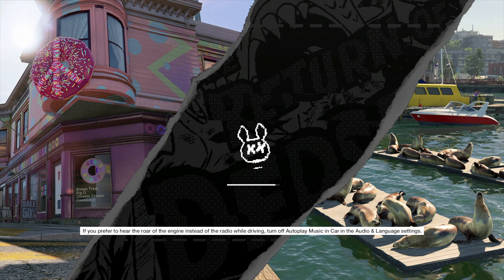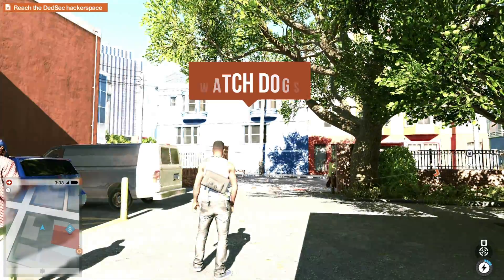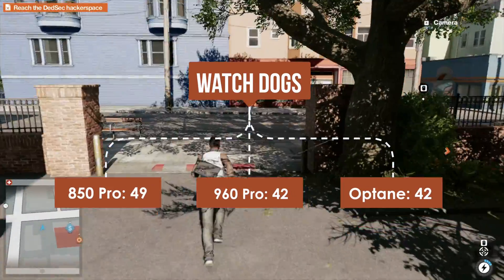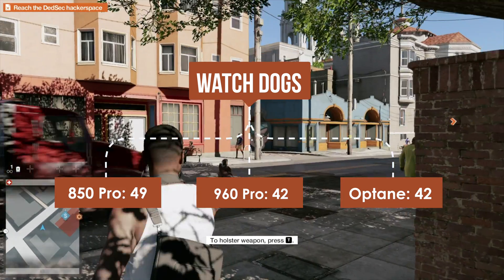The next game tested was Watch Dogs. This time around we actually did see a bigger difference between the standard SSD and the other SSDs. The 850 Pro took about 49 seconds, while the 960 Pro and the Intel Optane drive each took about 42 seconds.